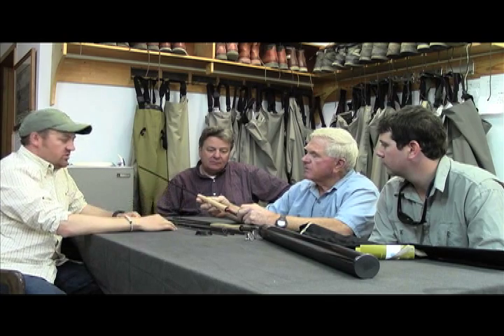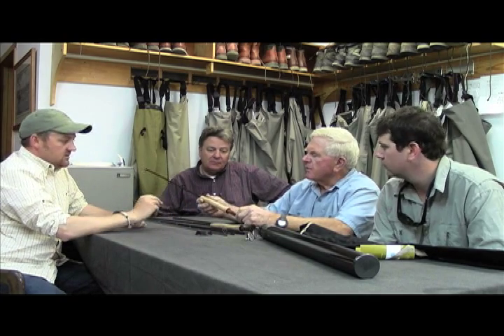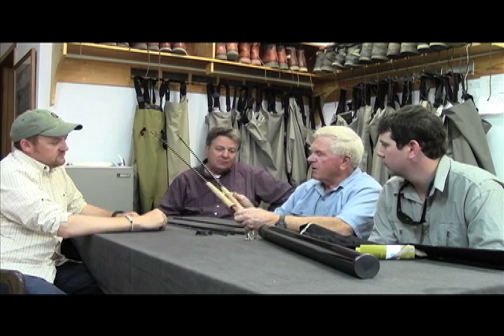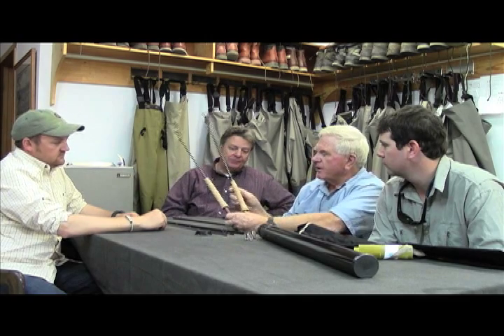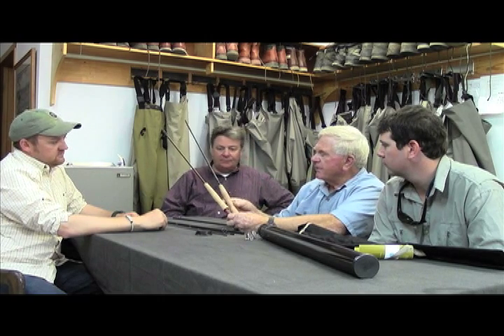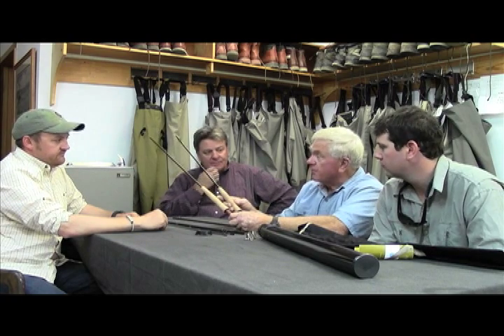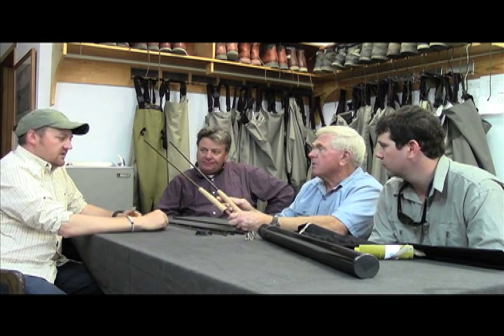We've got the very best Portuguese cork, floor grade. One of the things that's always impressed me with the Hardy rods is the cork. Here's the Zenith, here's the Artisan — look at the cork even in the Zenith, it's an unbelievable cork, way better than we normally see from all the other rod manufacturers in the world.